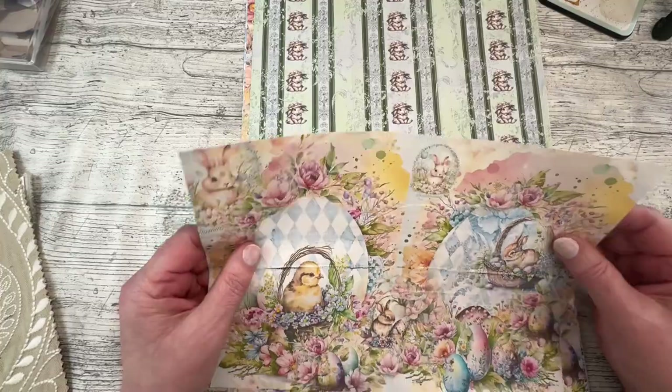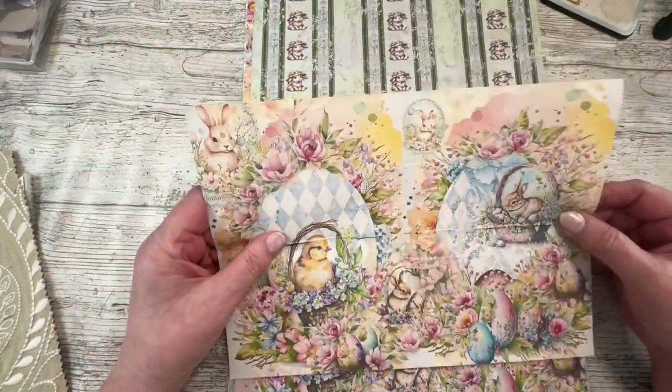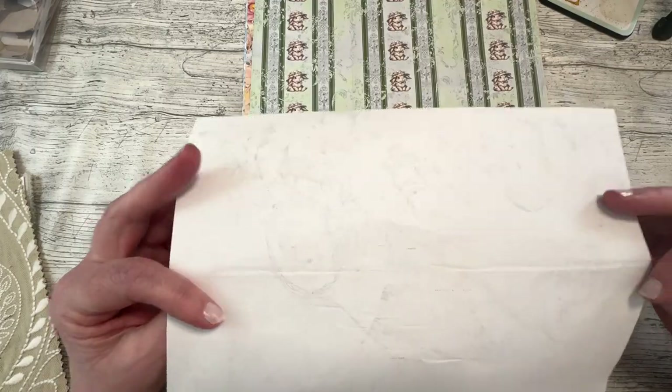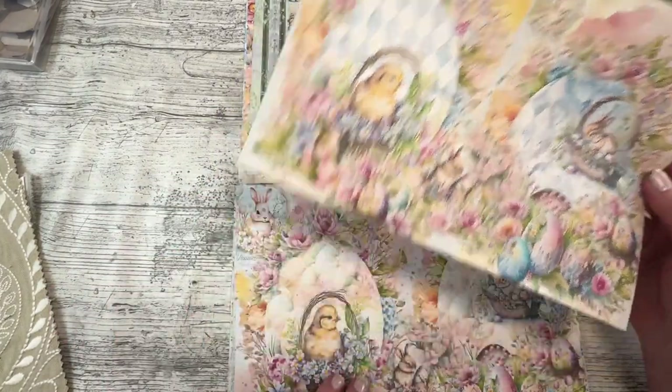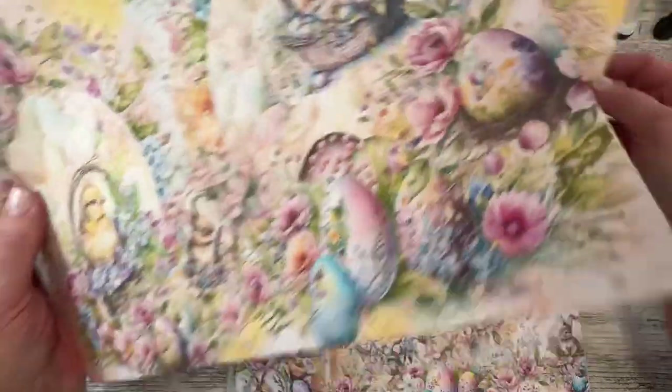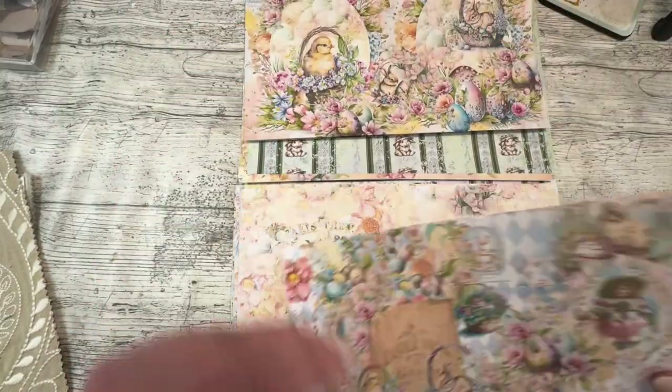This one got caught in my printer and it's on much much thinner paper - I obviously had a thin piece of paper amongst all the others and it was a bit of a shock for the printer. You can probably see better on the back - that's not how it looks. I printed it again, yes I did - I'll put that one in my scrap box.